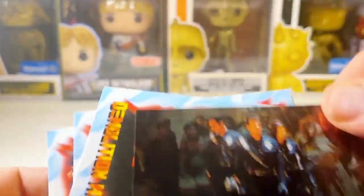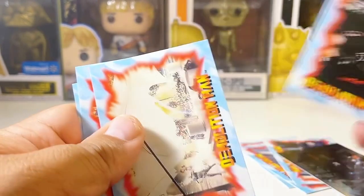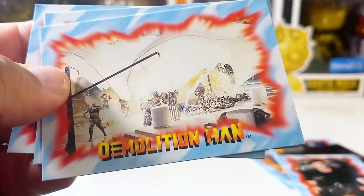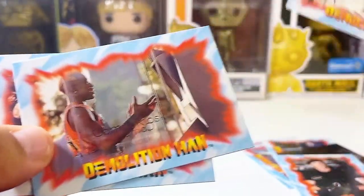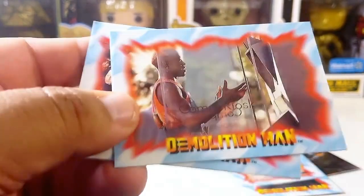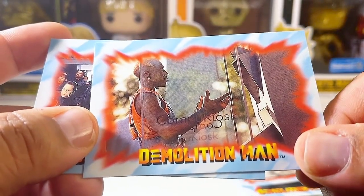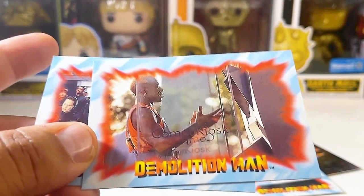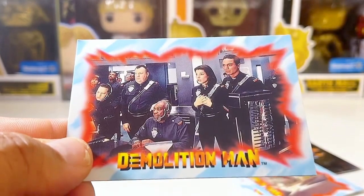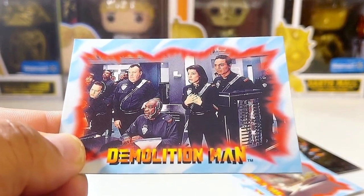They're down in the sewer where some other people were living. Nice little foil-type glossy finish here — the Demolition Man, John Spartan card. Another card — I believe that's towards the end of the film with some explosions. There are a lot of explosions in this movie. Going back to that first card with Wesley Snipes at the computer hub, almost like an ATM. And this one is towards the beginning where they find out Simon Phoenix has escaped the prison.